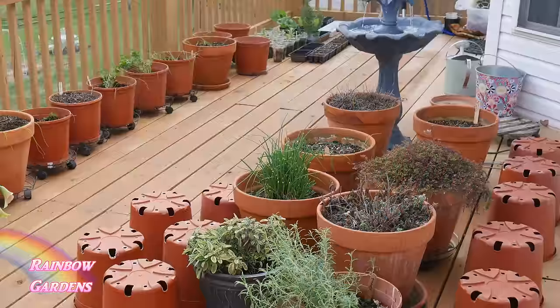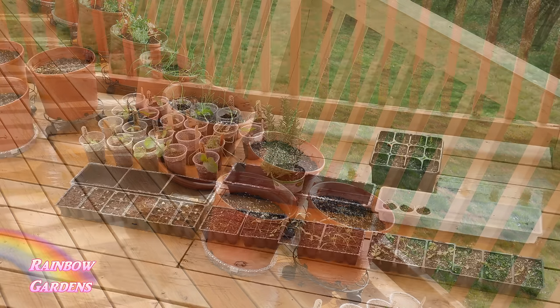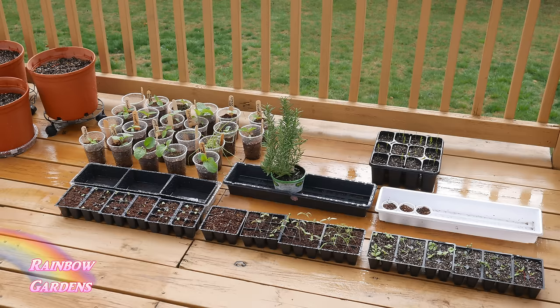This is the herb garden here. I have a lot of pots that I'm going to move down to the pepper container garden to plant out my peppers, but these are my herbs. I left about three of the pots empty because I will plant basil in there.